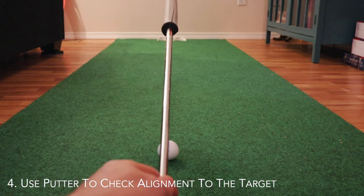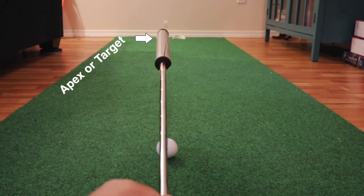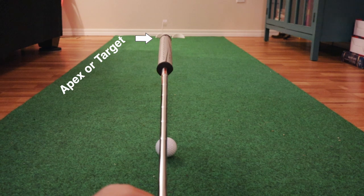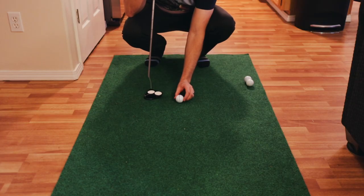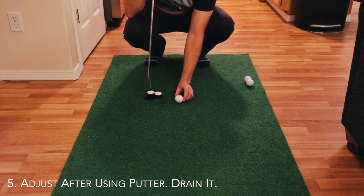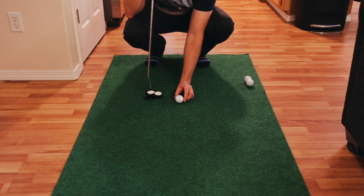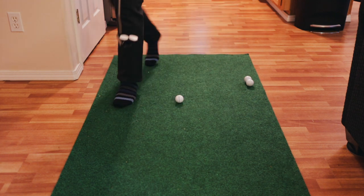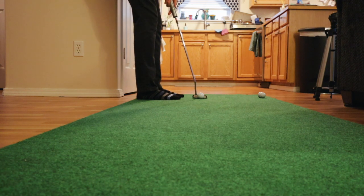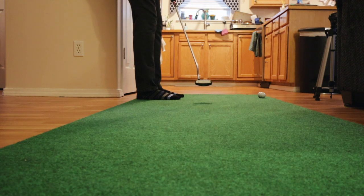Step four: grab your putter and with your dominant eye use the shaft to draw a line from the indicator on your ball down the path your ball will take — much like the sights on a rifle. Step five: adjust the ball so that looking down the putter shaft, the ball line matches the spot or apex point you picked out. Lastly, step up knowing that you have lined your ball up correctly, no matter what your eyes tell you standing over the putt.